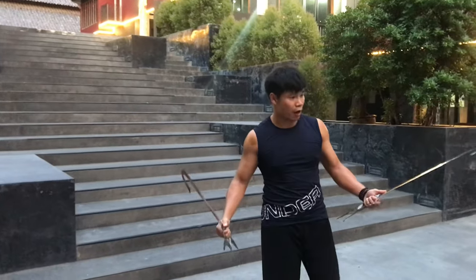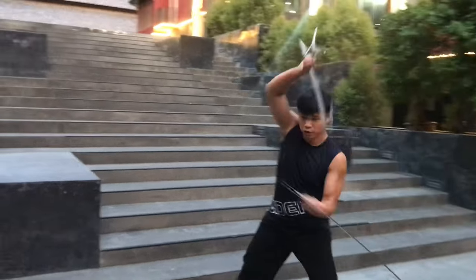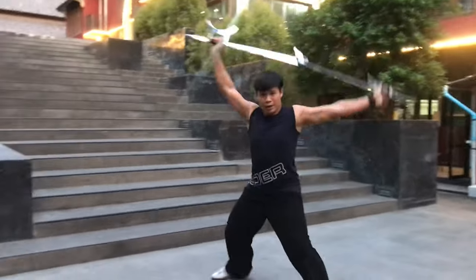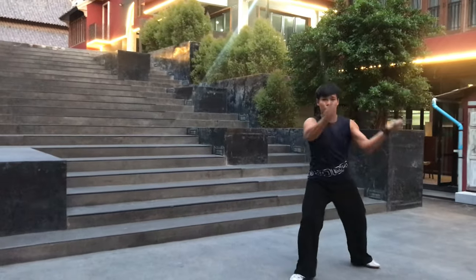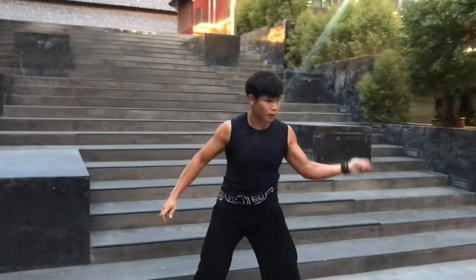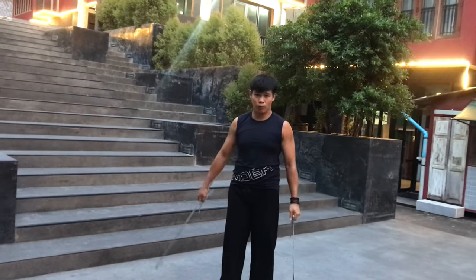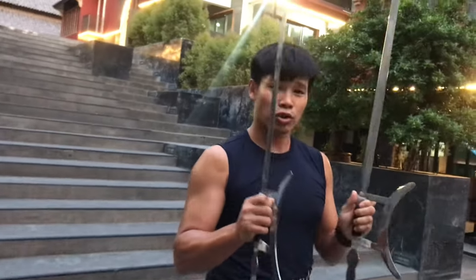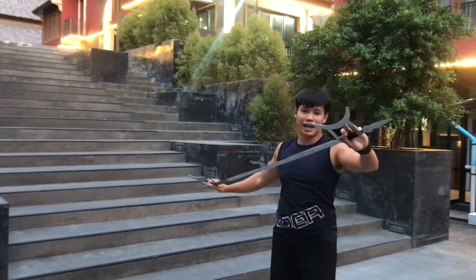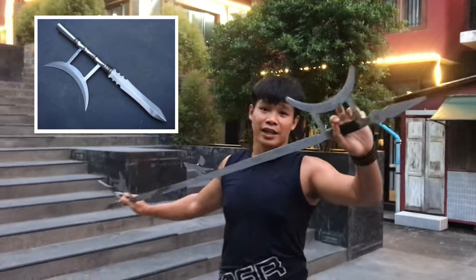The very unique feature of this Tiger Hook Sword is when it comes to the cross wrench — be careful, I'm going to show you. From here to there, it becomes a long weapon, and then a short weapon again. It's very interesting that the design of this Tiger Hook twin sword has a hook, and with this design it's just like a G-shape or the spear shape of Chinese martial arts.